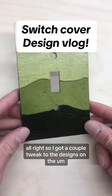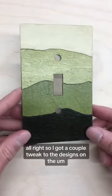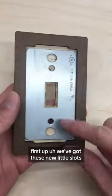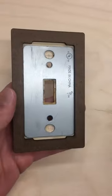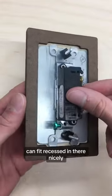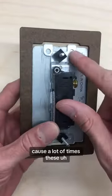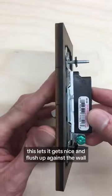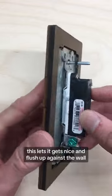I got a couple tweaks to the designs on the light switch covers that I've been working on. First up, we've got these new little slots, these tabs here, and that is so that the light switch can fit recessed in there nicely. Because a lot of times these breakaway tabs on the switches are left on. This lets it get nice and flush up against the wall.